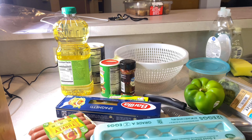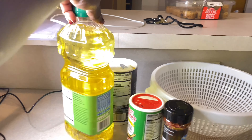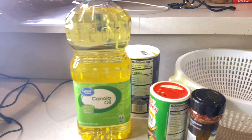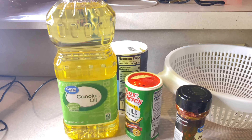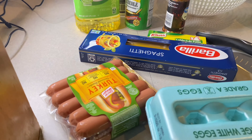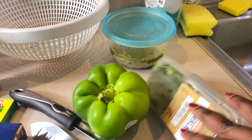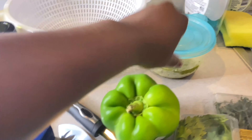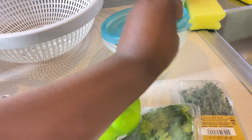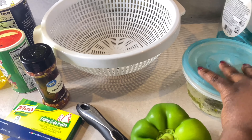Hey guys, it's your girl Shea here once again with another video. Today we're doing how to make Haitian spaghetti — this video has been long overdue and you guys have been asking for it. So let's get straight into it. Here are our ingredients: we have egg, parsley, thyme, Haitian spice, Haitian seasoning, Maggi, oil, and green pepper.